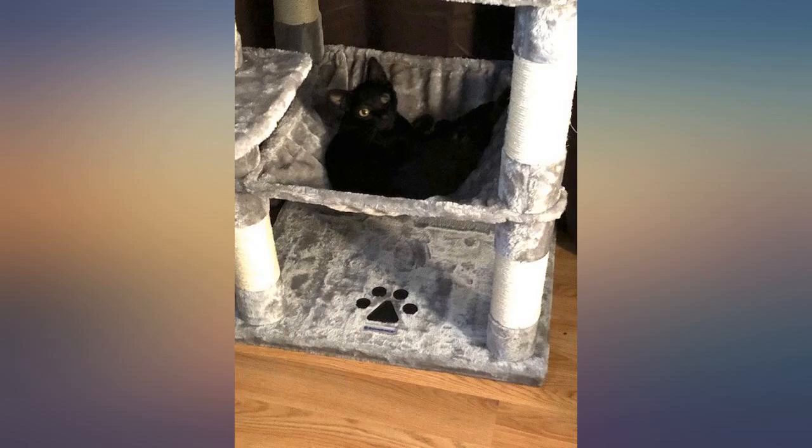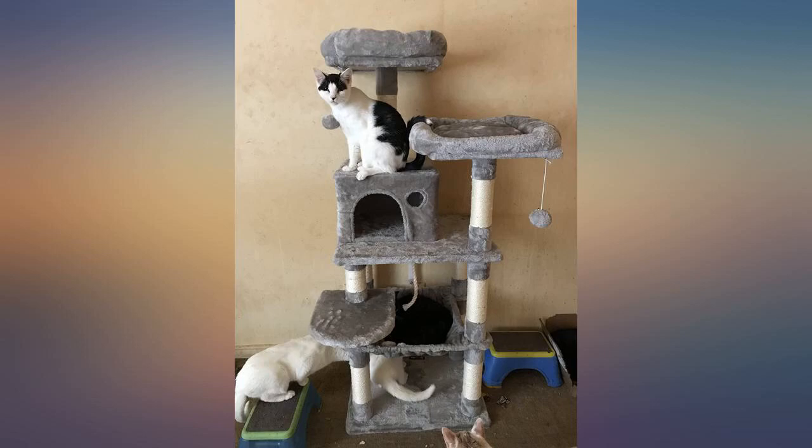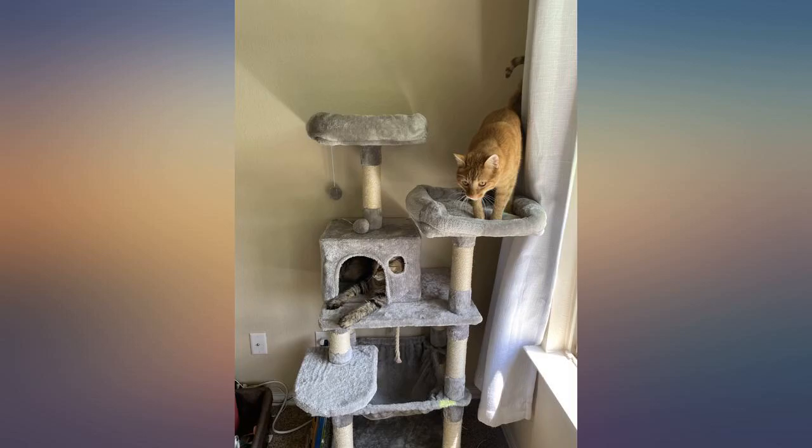Our old cat tree was shredded to pieces by enthusiastic little claws. I ordered this one as a replacement, and the cats and I both love it. The box is very heavy — not the easiest thing to get up the stairs. All the parts were in the box and the instructions were easy to follow. My daughter and I had it put together in 25 minutes, and the cats were playing on it even before we had attached the 2 high perches.